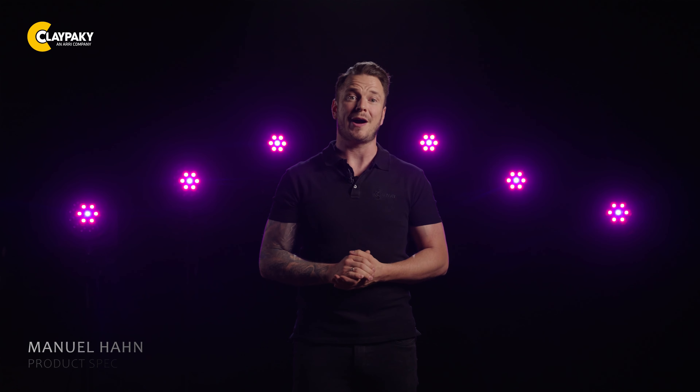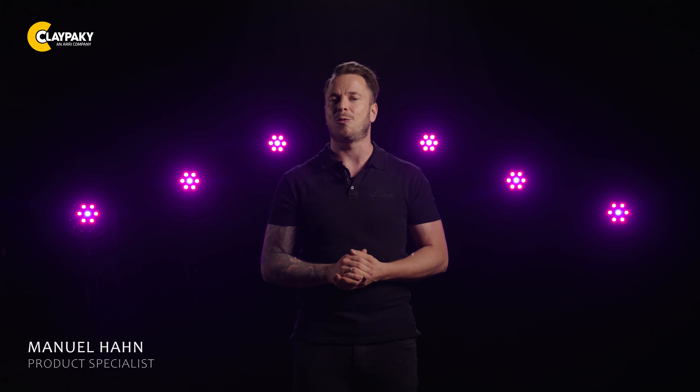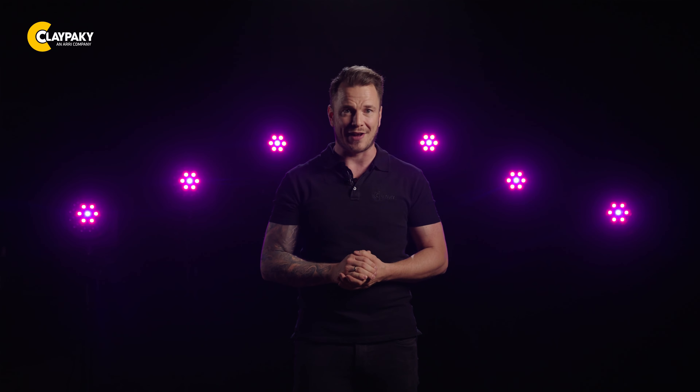Hello and welcome to a new Claypaky video. Today we'd like to introduce our new Mini B Aqua. This IP66 rated fixture is designed to illuminate both your indoor and outdoor spaces. With its impressive features and unmatched performance, the Mini B Aqua is perfect for a wide range of applications, from stage productions to any outdoor event.